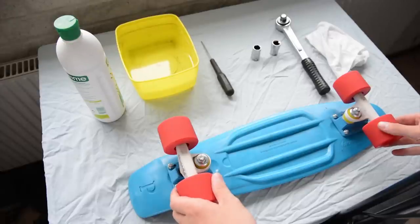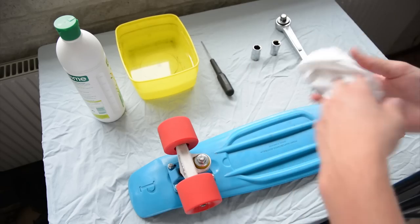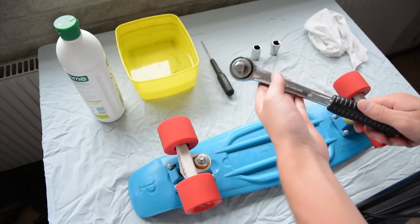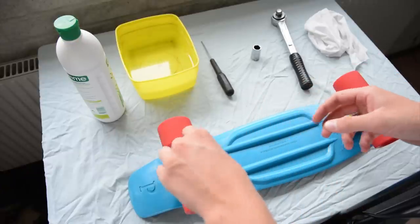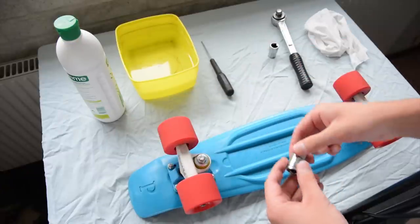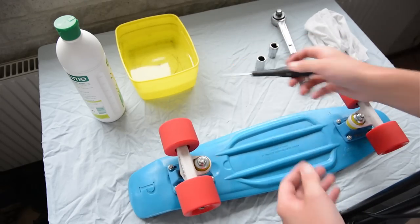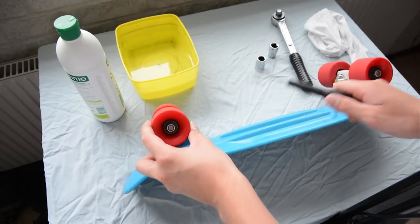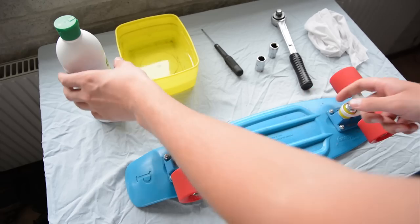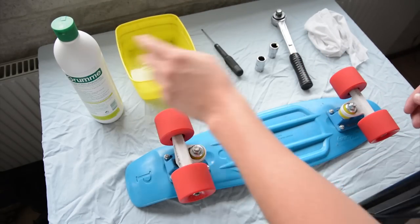Hi guys, today I'm gonna show you how to clean your paddleboard. To do this we use basic things like a towel just to keep everything clean, a socket wrench so you can take all the machine parts off, a 14mm key for the kingpin, a 13mm key for the bearings, a screwdriver so you can pop the bearings out of the wheel so you can clean the wheel without destroying the bearings, and of course Swedish environmentally healthy green soap and basic water.